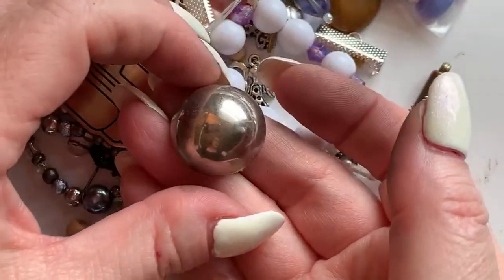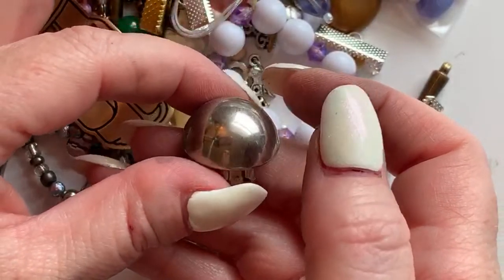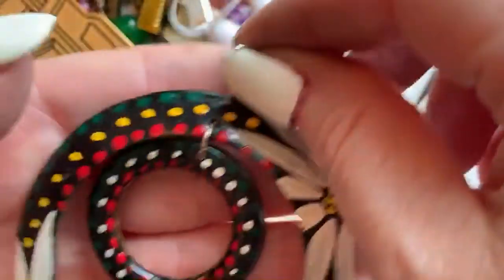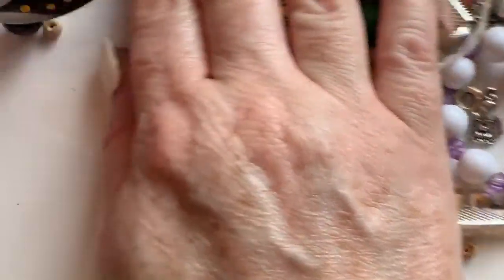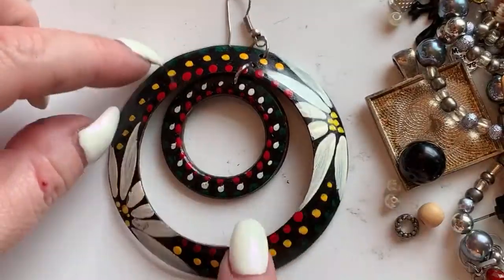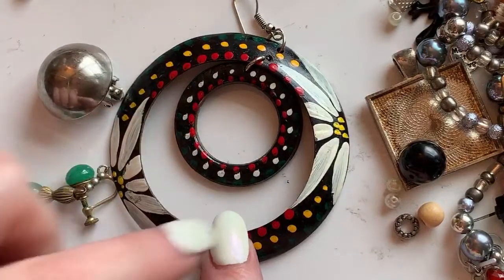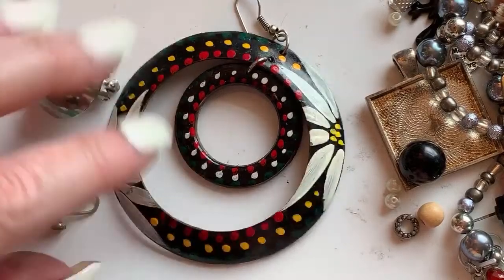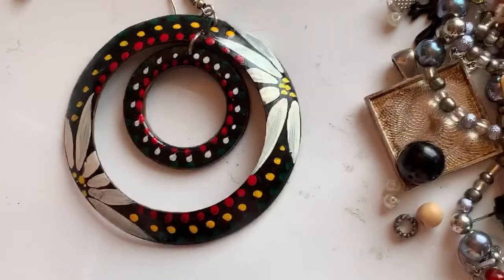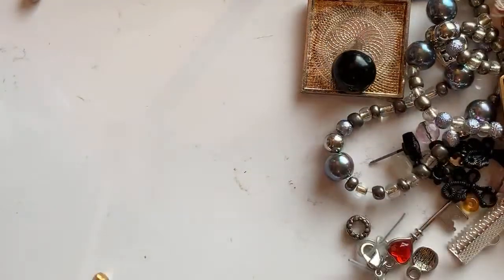We've got another clip-on earring and I don't see the mate for it either, but it's a nice little clip-on dome. And this hoop earring — here's the thing: because I bought five jars from Savers, the mate of this earring might be in one of the other jars. So I need to set these earrings aside that I really like and wait to see if the mate shows up in another jar. Look at this earring — it's black and polka dot and floral. If I had the mate, I'd probably sell those for 20 bucks at least. They're unique.